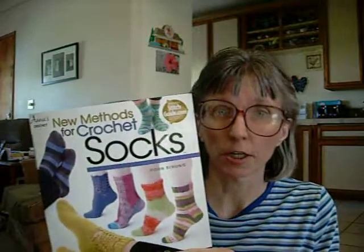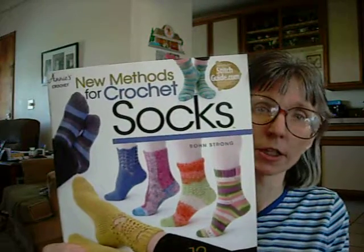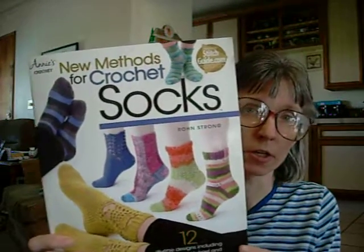Amazon, Barnes and Noble — I'm sure any of those places would carry the book. I got this through a secret Santa swap, so that's how I got this book — it was a gift. Very, very good book. Highly recommend it. And that is my review of Annie's Crochet New Methods for Crochet Socks by Ron Strong. Thank you so much for watching and have a great day.